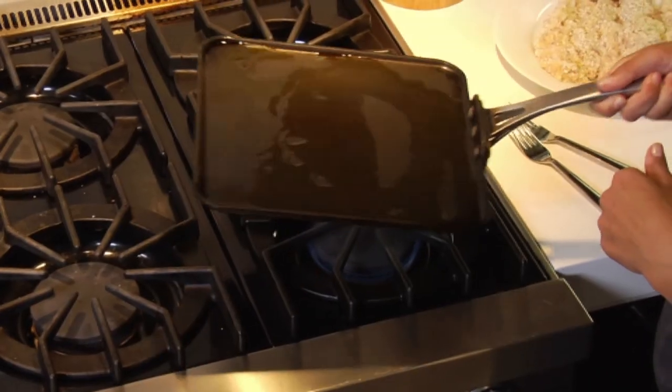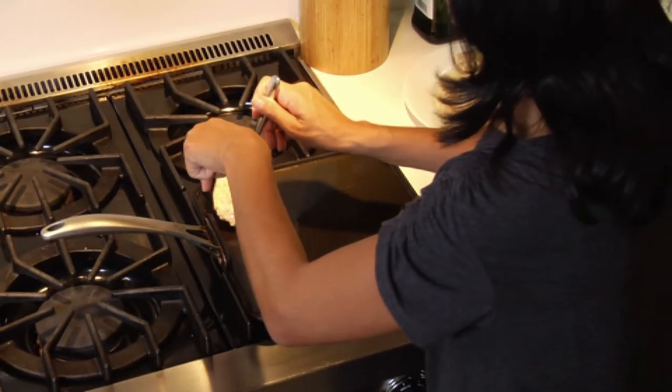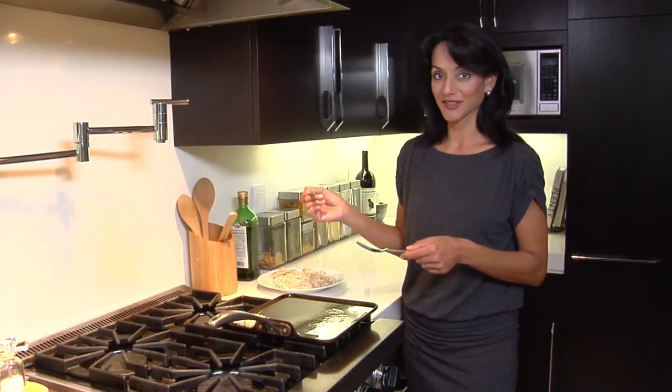Now my pan is getting coated. I think the oil is hot enough, so I'm going to transfer my chicken nuggets onto the preheated pan. You can hear it start to sizzle — that's a good sign.